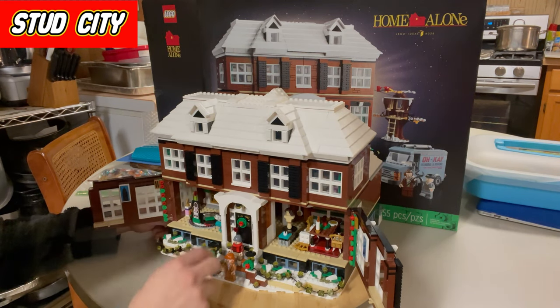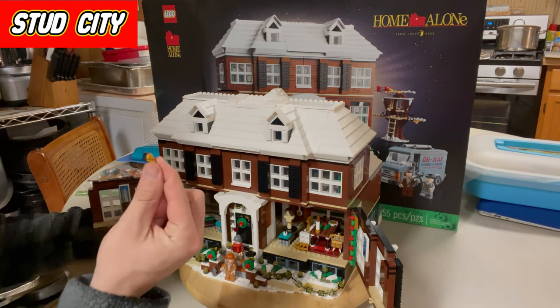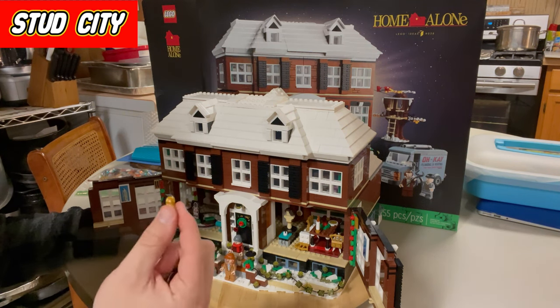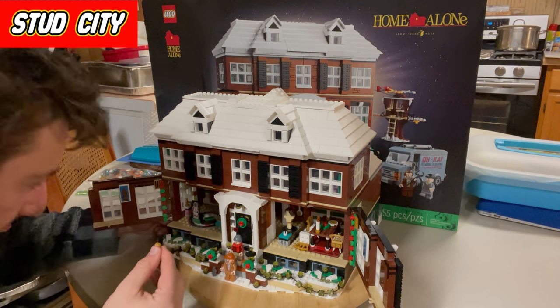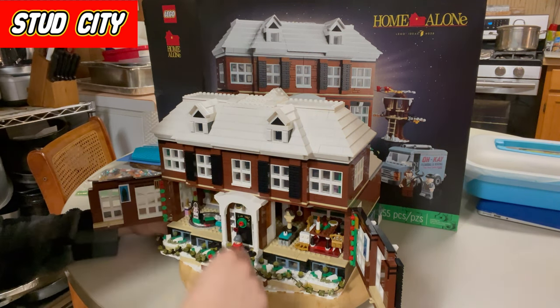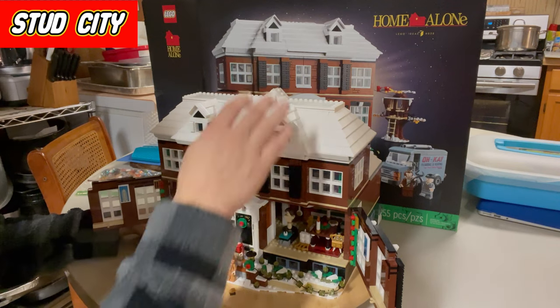One of the things that I hate the most is pieces like this — they fall out all the time. There are a lot of standalone pieces in this set and it's something I hate. I don't want to see LEGO continue to do that; I'm not a fan of that at all.